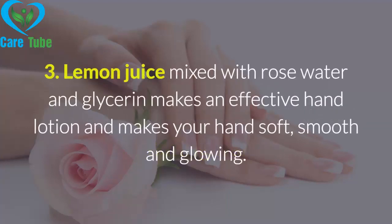Remedy 3: Lemon juice mixed with rose water and glycerin makes an effective hand lotion and makes your hands soft, smooth, and glowing.